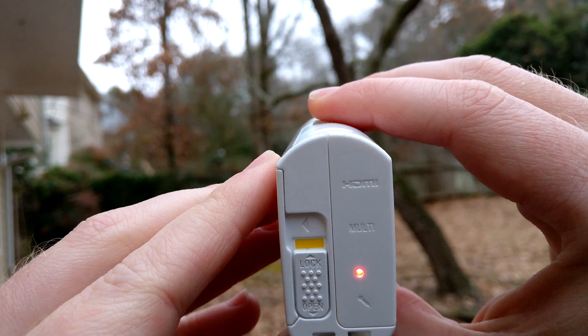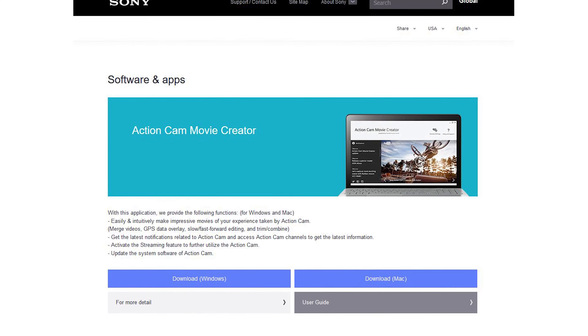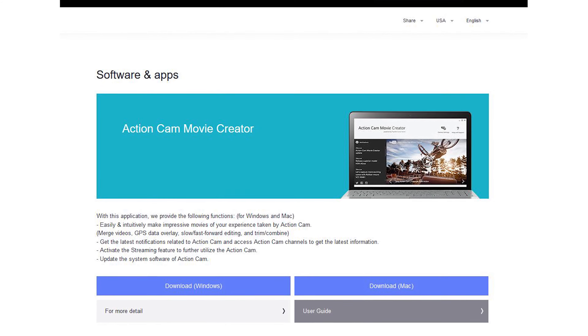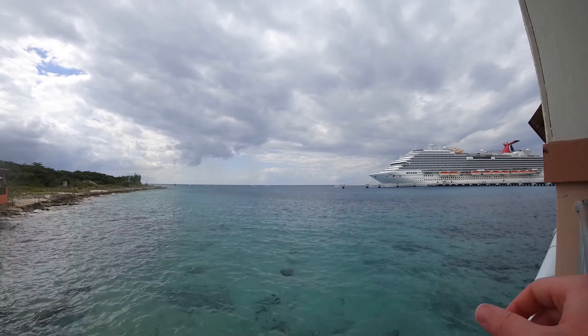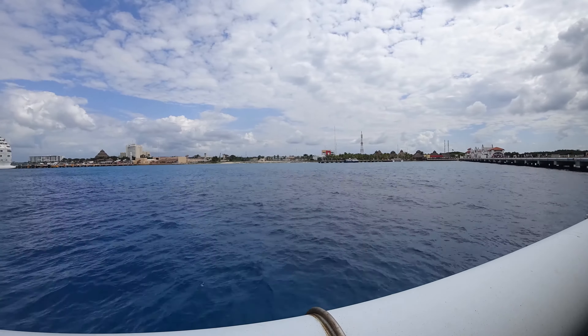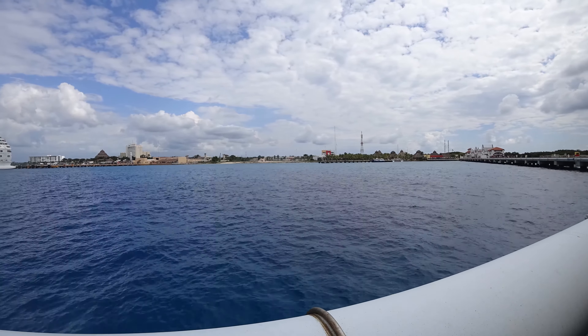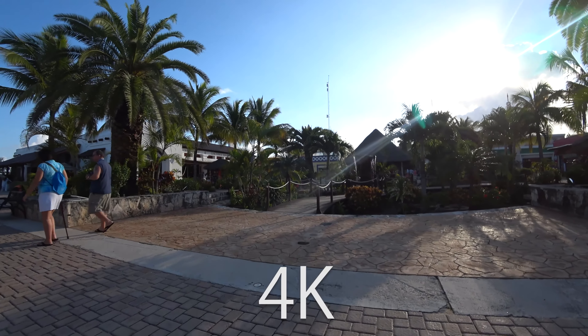The camera has a timelapse feature, which is cool. You set how many images you want and how long you want it to shoot for, and it captures them. The problem is to shoot an effective timelapse you need 200 to 500 images, and you have to download their Action Cam Movie Creator software to stitch it into a fluid video. I just don't like working with extra software.